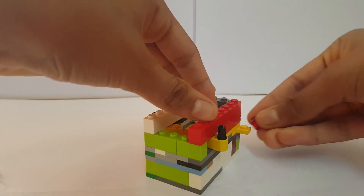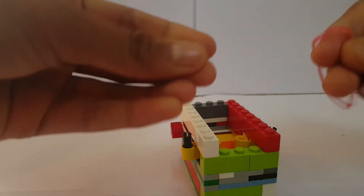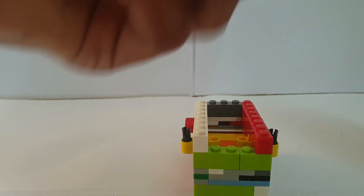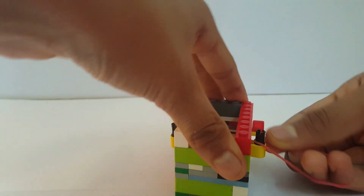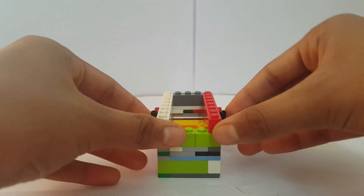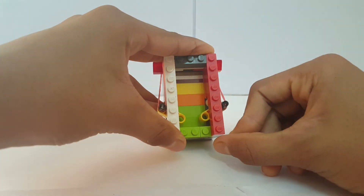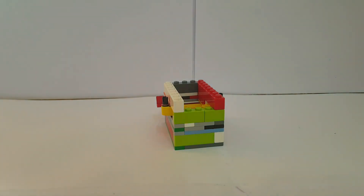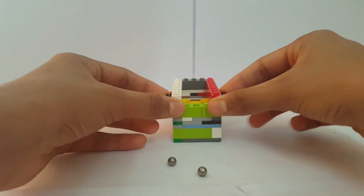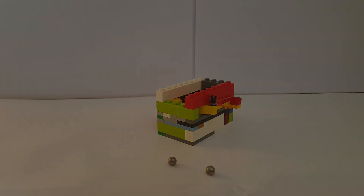You're going to need two of these connector pieces — place one on each side. Then attach a super long rubber band: attach one end here, go around, and put it here. They need to be able to come back, so whenever you push it down it goes up, and when you let go it comes down. That's basically your pinball machine! Take a few metal balls to play, insert one, and you can play. I hope you liked the video — please like and subscribe, and I'll see you in the next building tutorial!